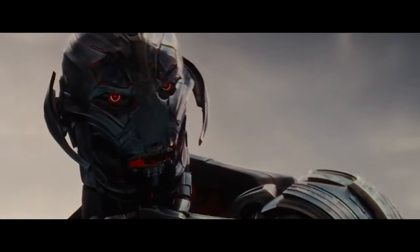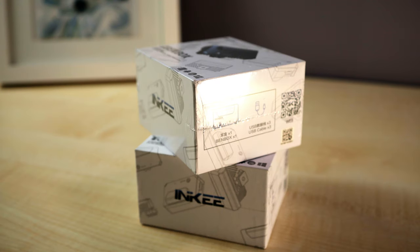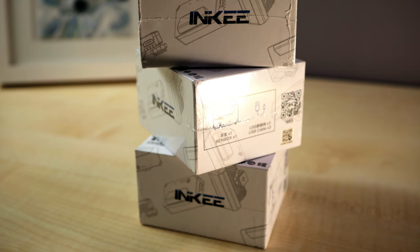Those of you who watch this channel will know that sometimes I do reviews on kit that's sent to me, but I don't often like doing that, especially on brands that I've never heard of. Now this company called Inkey - and yes you've probably never heard of them, Inkey sounds like a little cartoon character doesn't it - they reached out to me and said would I do an unboxing video and a review video of this with no strings attached. They sent me not one, not two, but three of these tiny little black boxes.